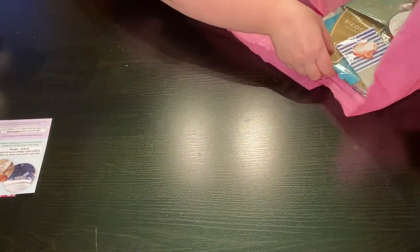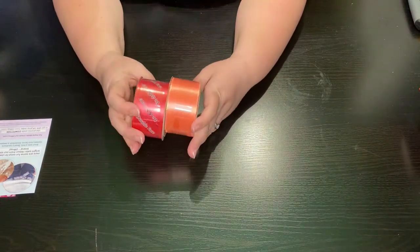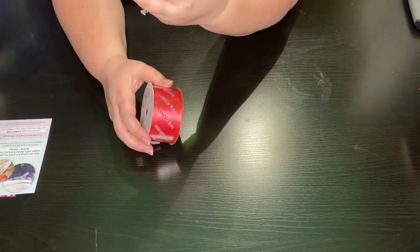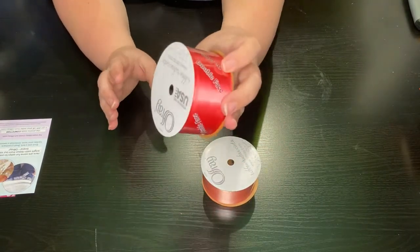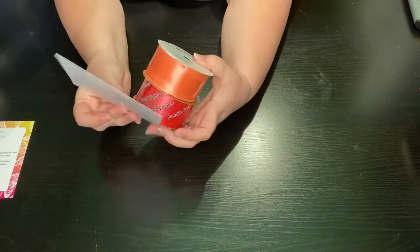It comes in a bag that you can open and explore. We've got this beautiful ribbon in very fun spring colors with a gorgeous sparkle on the outside. This one is one and a half inch by nine feet, and this one is one and a half inch by twelve feet. Beautiful colors, and they give you a card showing what you can do with it.